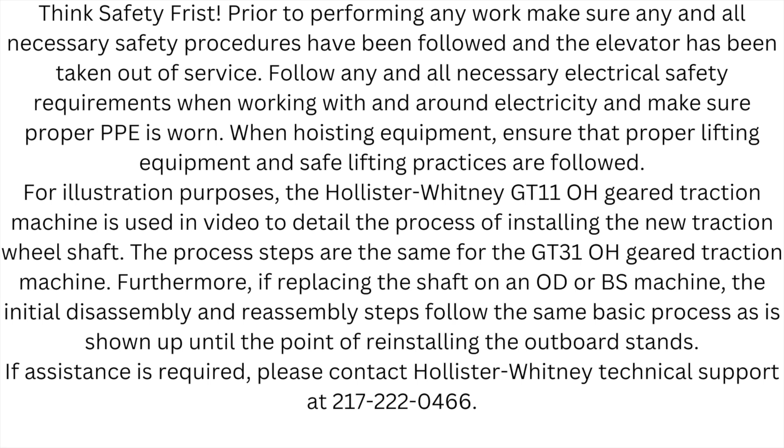Think safety first. Prior to performing any work, make sure any and all necessary safety procedures have been followed, the elevator has been taken out of service, and all necessary electrical safety requirements are met when working with and around electricity. Make sure proper PPE is worn when hoisting equipment, and ensure that proper lifting equipment and safe lifting practices are followed.